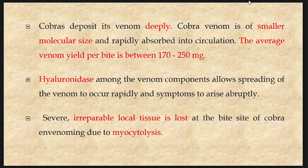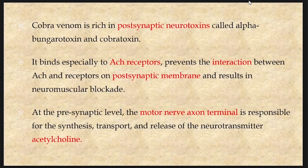Cobra deposits its venom deeply into the body. Cobra venom is of smaller molecular size and is rapidly absorbed into circulation. The average venom yield per bite is between 170 to 250 milligrams. Hyaluronidase among the venom components allows spreading of the venom to occur rapidly and symptoms to arise abruptly. Severe irreparable local tissue is lost at the bite site due to myocytolysis. Cobra venom is rich in post-synaptic neurotoxins called alpha-Bungarotoxin and cobratoxin. It binds to acetylcholine receptors, preventing interaction between acetylcholine and receptors on the post-synaptic membrane, resulting in neuromuscular blockade.